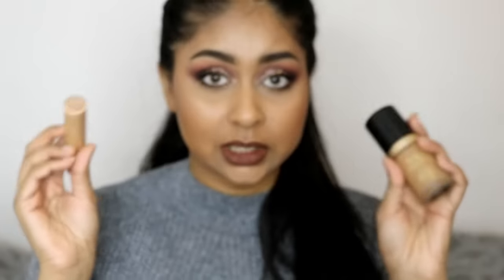By the way, this video is not sponsored in any way — I just genuinely like these products. Even if it were sponsored, I always give my honest opinion as you all know. If you have any questions, feel free to ask them in the comments below — I try to answer all your comments and questions.